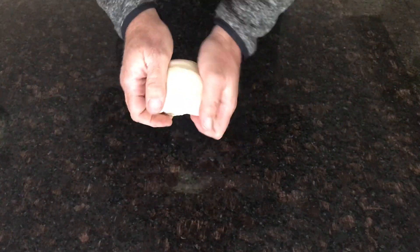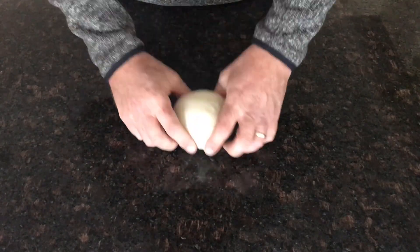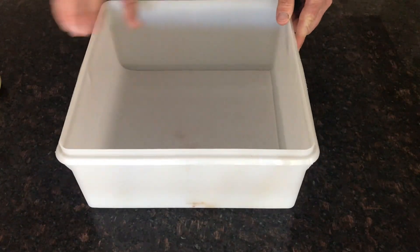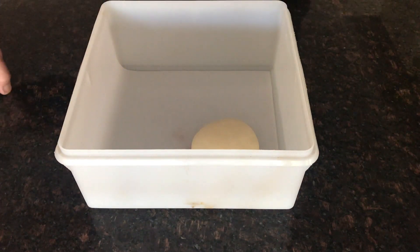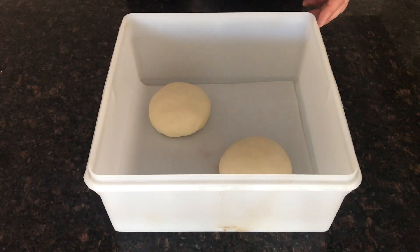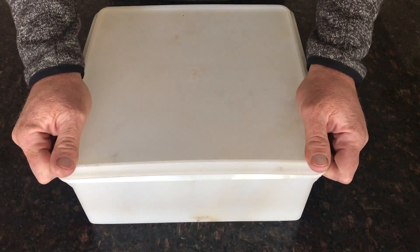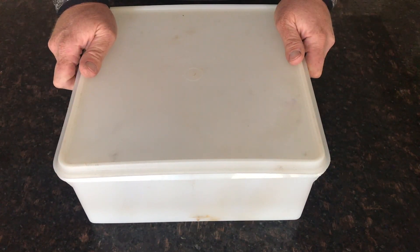Repeat the process. Now we have a big Tupperware container with baking paper in the bottom. I'm just going to pop those inside, give them a light spray of water, and cover those up. We want these in the fridge for at least 12 hours and up to 18 hours, but they can stay in the fridge for up to three days. In the fridge they go.